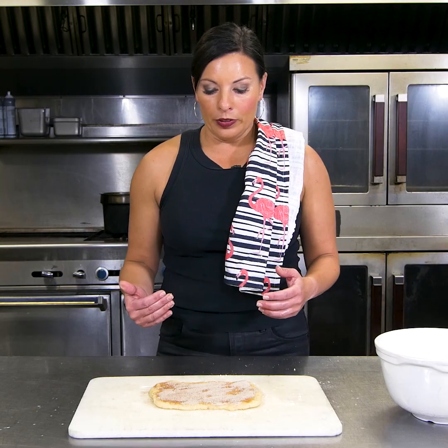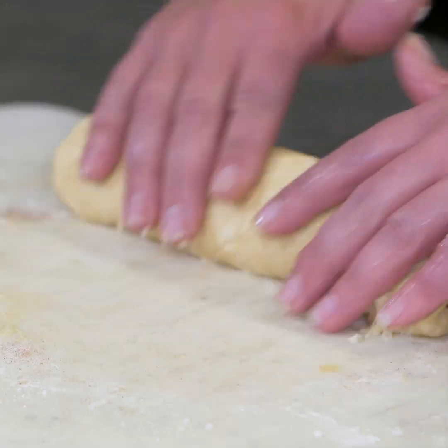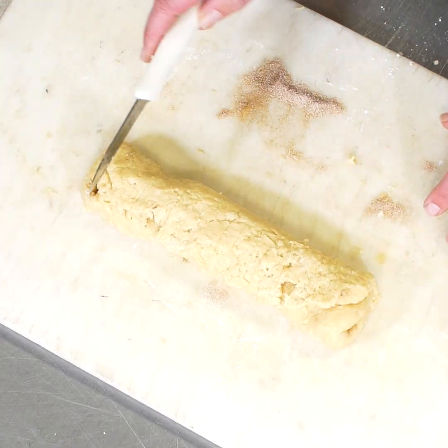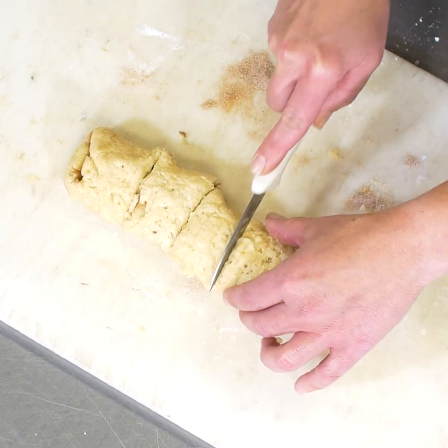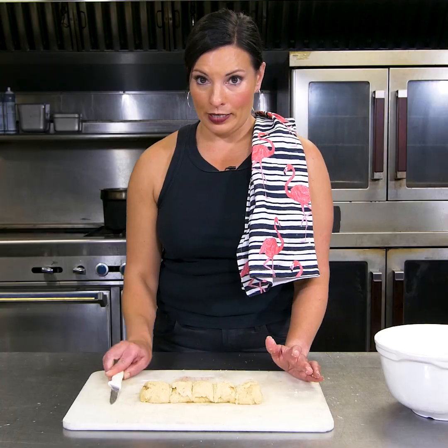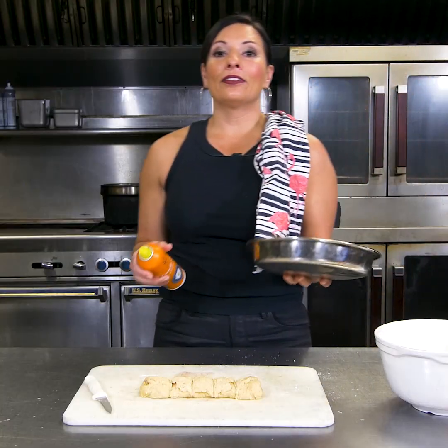Now we need to roll this up. You're going to roll the long sides together. From here we need to cut it into five pieces — one, two, three, four, five. So I have five cinnamon rolls portioned out and I've got a baking pan.